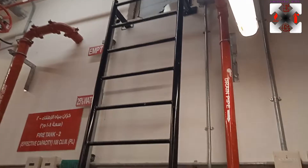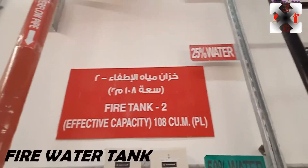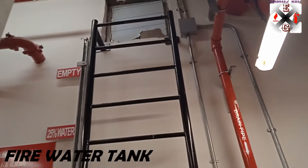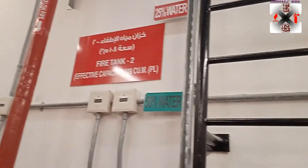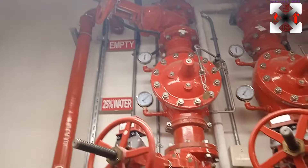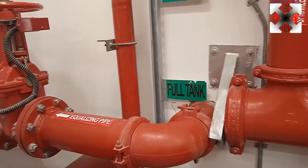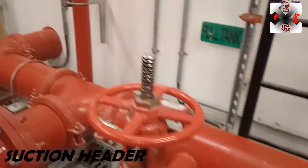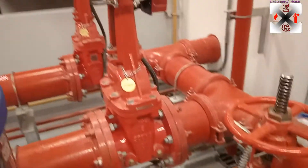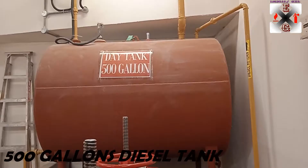This pump room consists of two compartments: fire tank one on this side and fire tank two on the other side. This is the suction line — this is where the water is taken from. This is the suction header, where the jockey suction is here, the electric suction OS&Y valve is here, and the diesel one is also there.